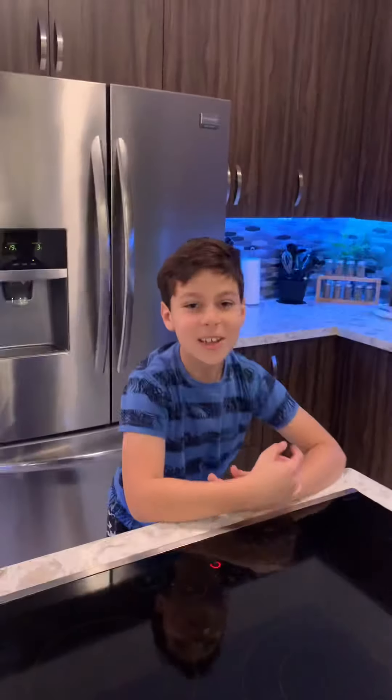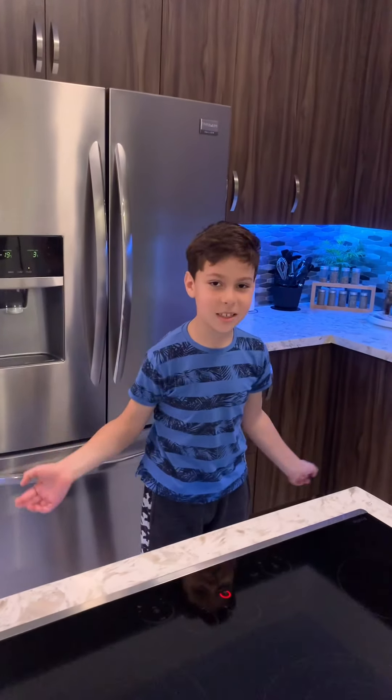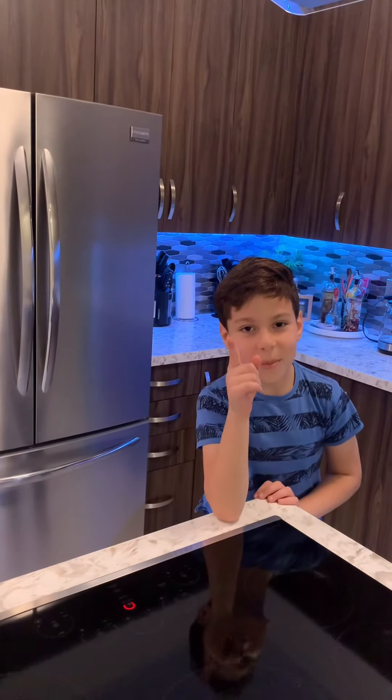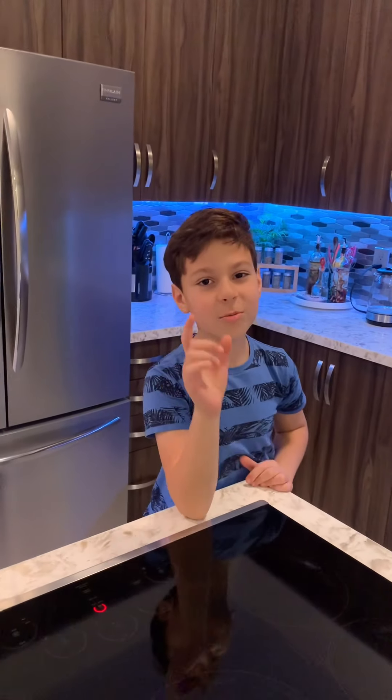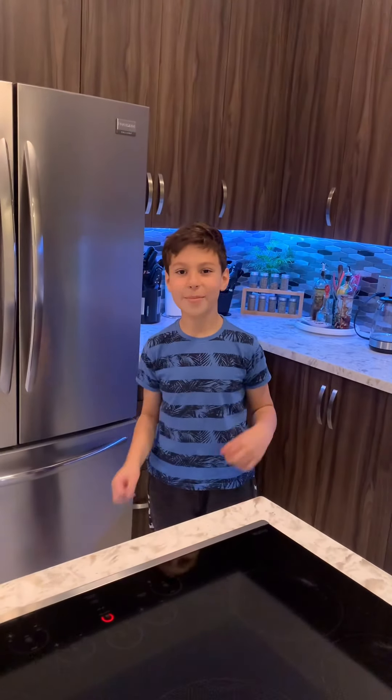Hope you enjoyed seeing my mom's kitchen with the top-line appliances. Thank you for watching my video. One more reminder: don't forget to like and subscribe before you click off the video. Thank you for watching, and bye!